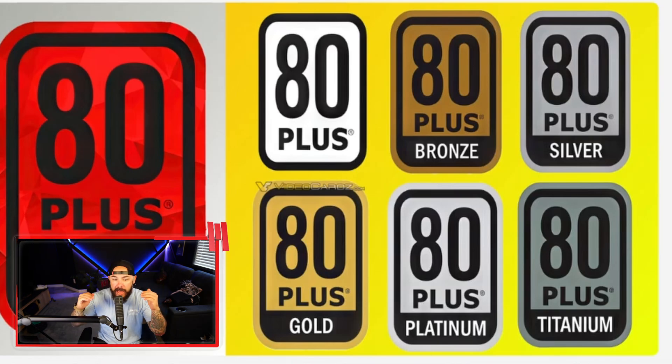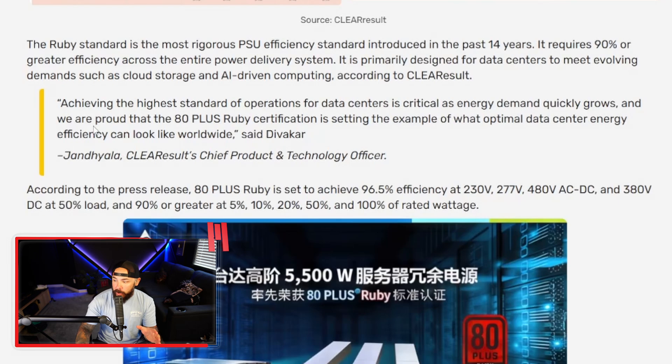Every level represents higher efficiency thresholds. Ruby is the most rigorous PSU efficiency standard introduced in the last 14 years — 90% or greater efficiency. It's primarily designed for data centers to meet evolving demands, including AI. Will your next gaming power supply be Ruby certified? Probably not. But when it does trickle into retail, your 5090 just might not double as a space heater, which is kind of nice.